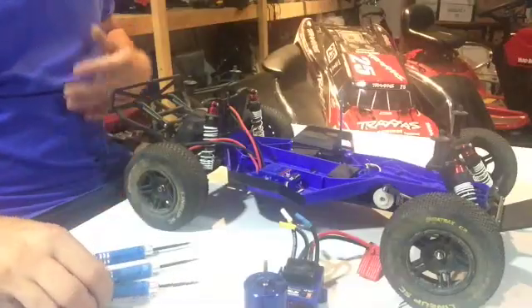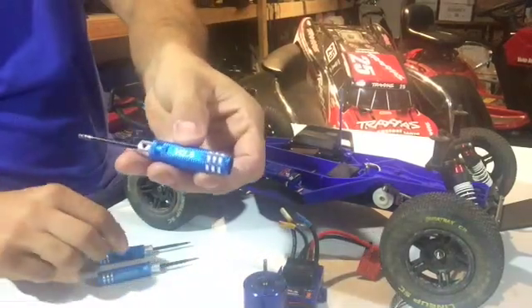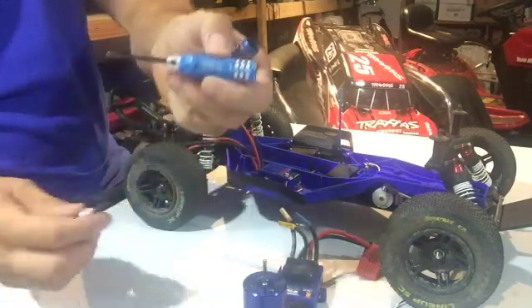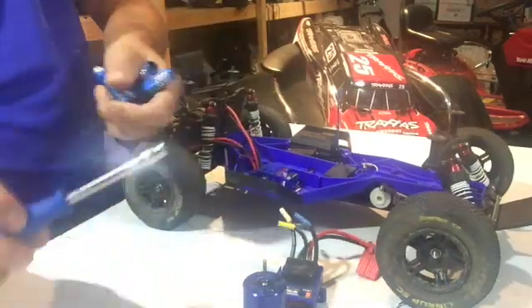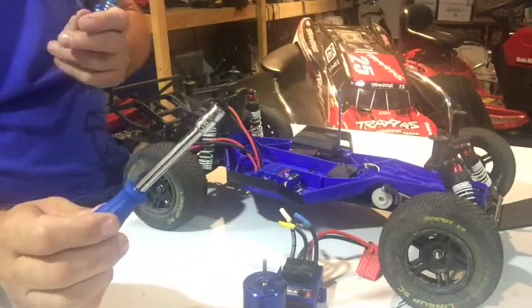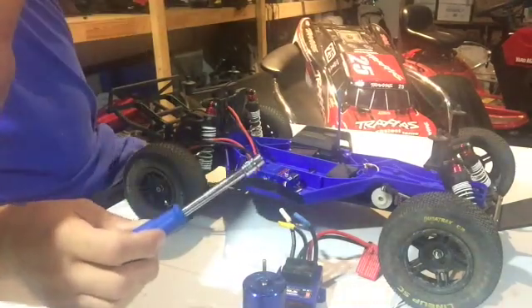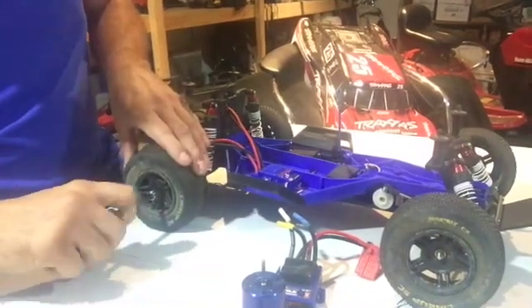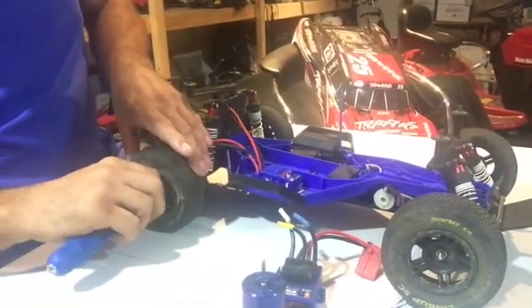Hi guys, it's Stu from Short Track RC. I'm going to put a millennium system into a two-wheel drive Traxxas Slash. To start your build off, the tools you're going to need are a 2.5 hex, a 2 hex, a 1.5 hex, and a seven millimeter wrench.